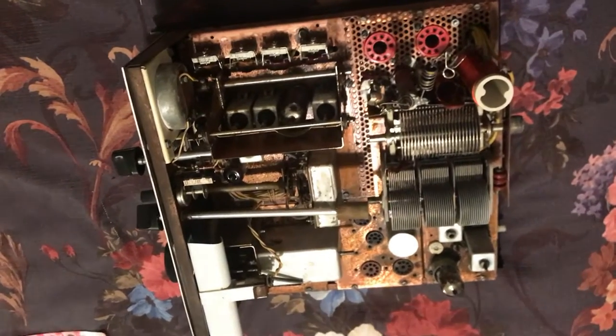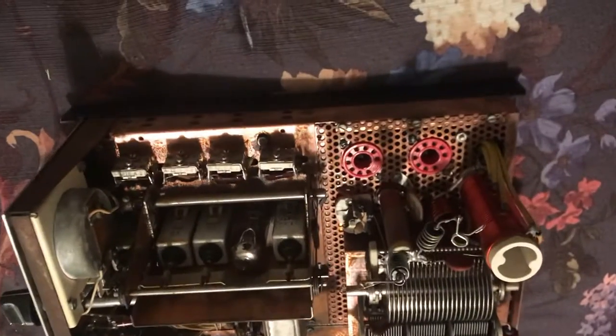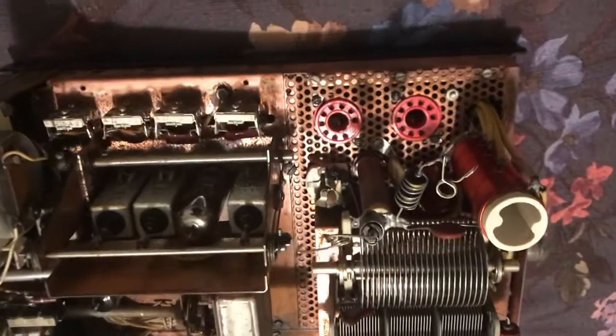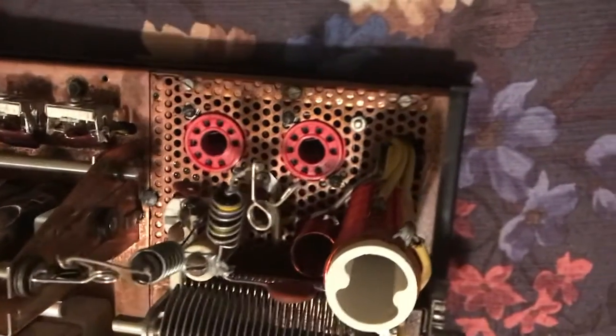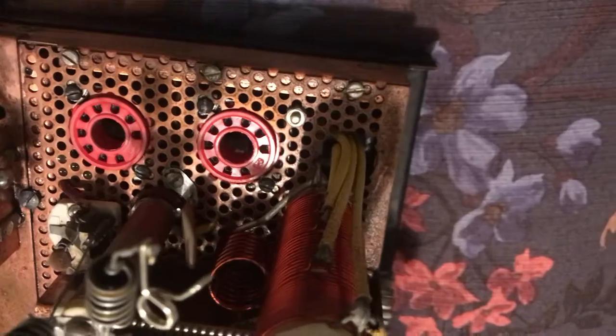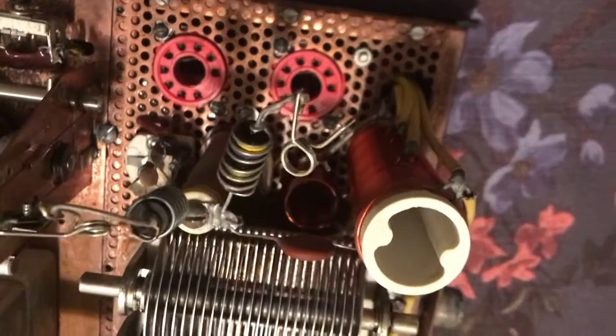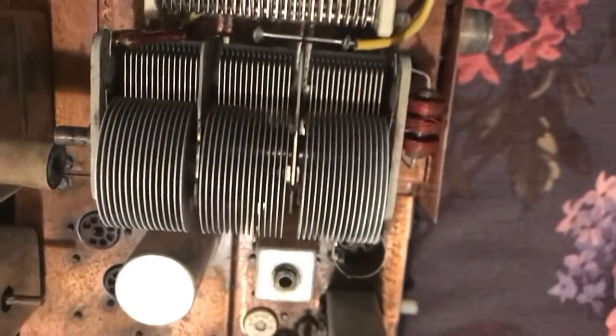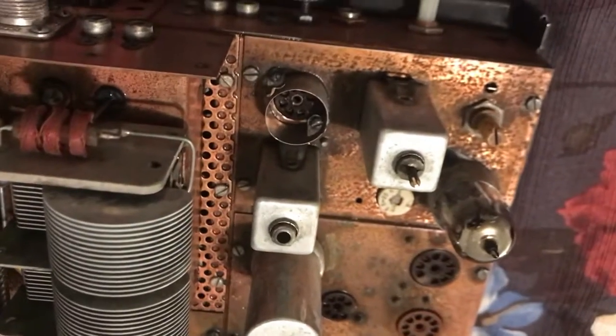Here's a Drake T4XB all apart. Did I commit a sin of ham radio? I don't know. I got tired of the filthy finals cage in here so I took the cage off and sprayed oven cleaner on this thing, and Windex and Fantastic to try and clean it up — no more filthy dust or garbage. Then I put vinegar and salt water on it, which can sometimes dissolve the crud on the copper.